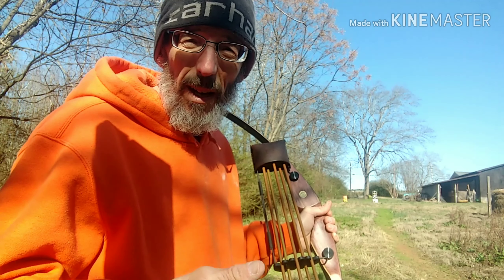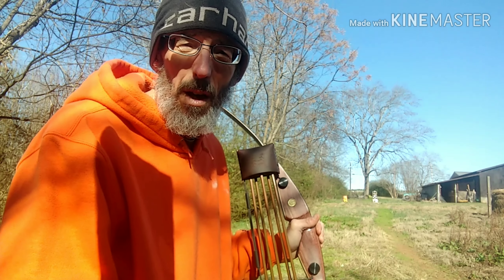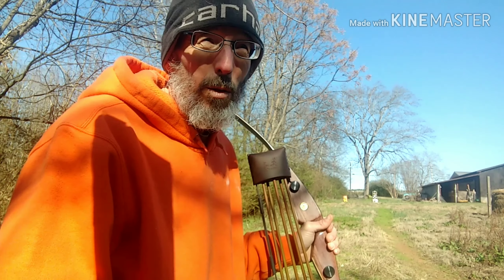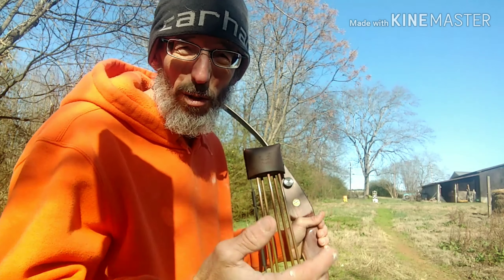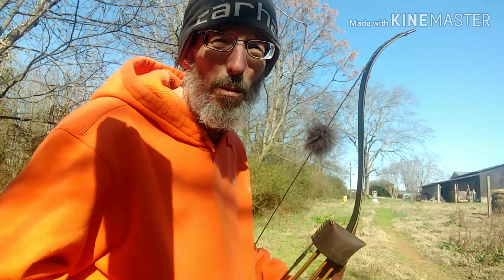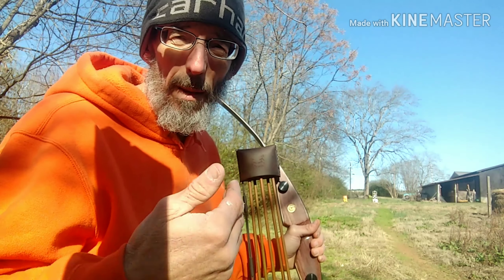That's your hold time — I hold about a second, second and a half. That about seems to be a good point for me, especially hunting, because once I draw back, I'm ready to go. Even on target shoots, I'll draw back, get to my anchor, and I'm letting go basically within the time limit that I found works for me.